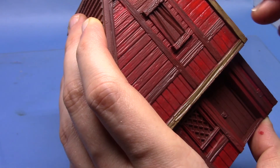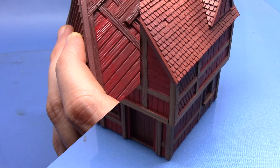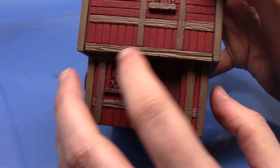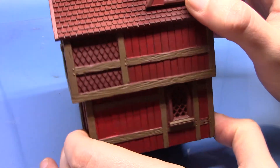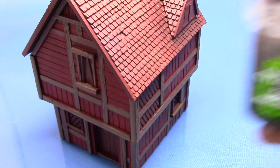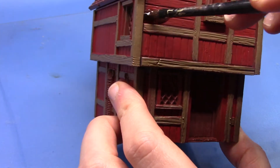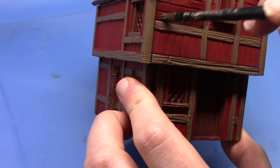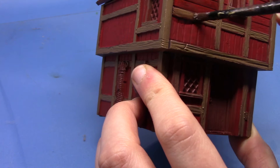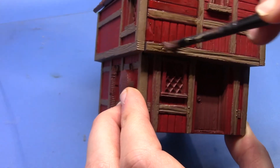It will need a couple of thin coats just to get a nice smooth finish. As you can see all the beams are now base coated. So next we're going to wash both these areas with Agrax Earthshade. I've thinned it out just a little bit - we don't want it to be too overpowering and too dark in the recesses but we do want to pick out all that wood grain, especially on the beams.